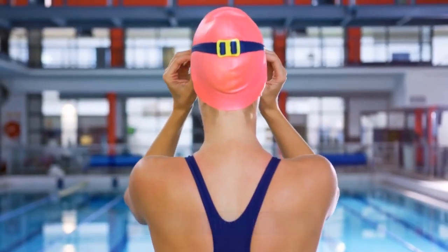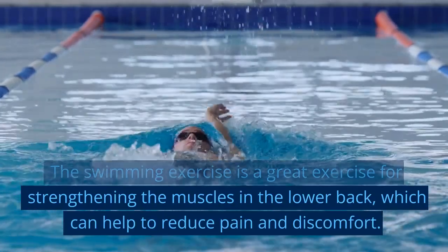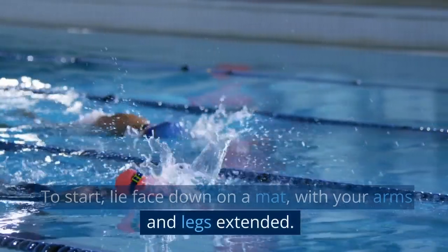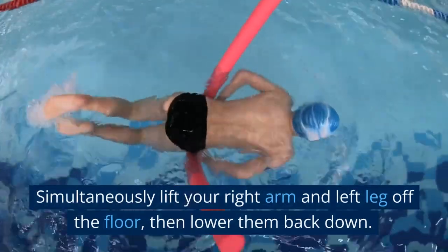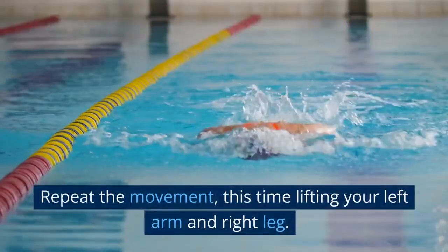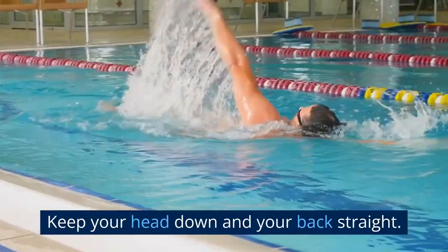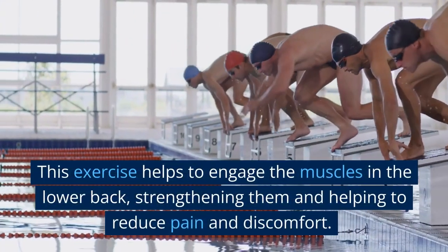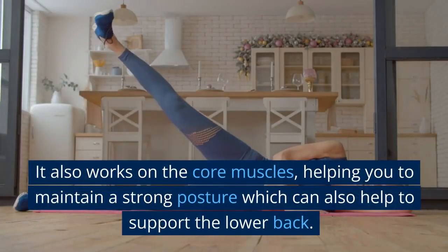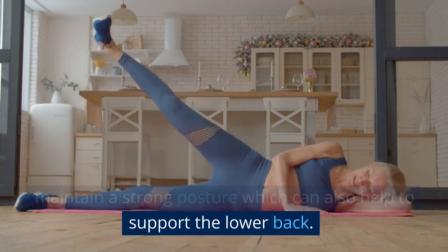The Swimming Exercise is a great exercise for strengthening the muscles in the lower back, which can help to reduce pain and discomfort. To start, lie face down on a mat with your arms and legs extended. Simultaneously lift your right arm and left leg off the floor, then lower them back down. Repeat the movement, this time lifting your left arm and right leg. Keep your head down and your back straight. This exercise helps to engage the muscles in the lower back, strengthening them and helping to reduce pain and discomfort. It also works on the core muscles, helping you maintain a strong posture which can support the lower back.